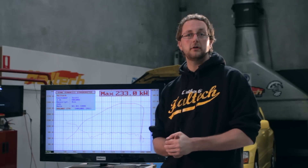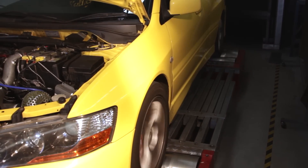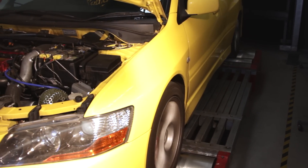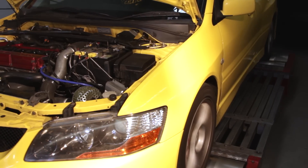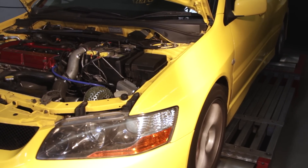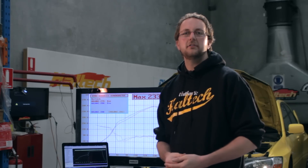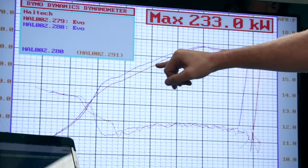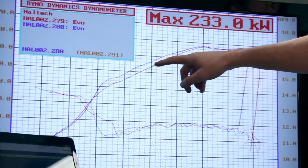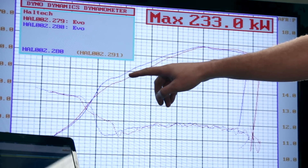Next, we'll switch to the closed loop boost control and compare the two dyno graphs. We've just done our second power run using Haltech's closed loop boost control. The red graph is using the open loop or mechanical style, while the blue graph is our closed loop boost control.